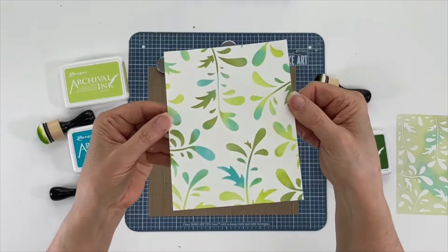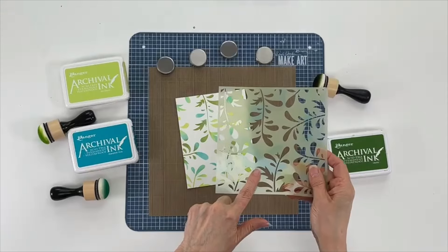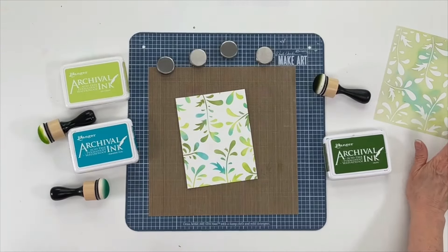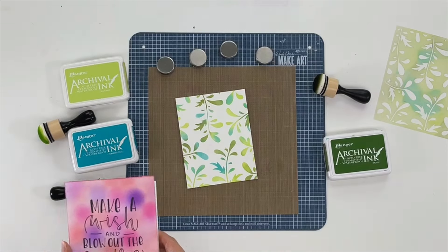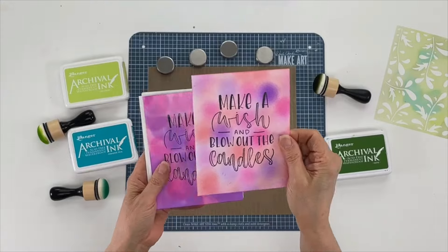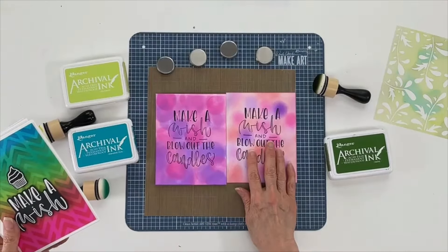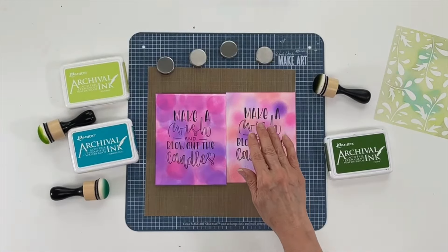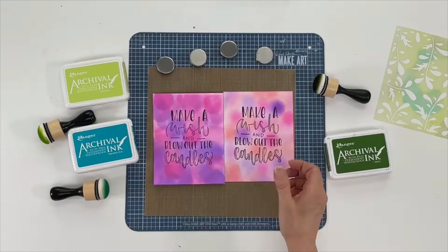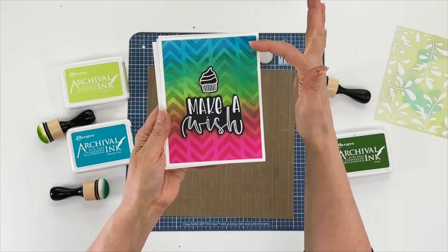Look how beautiful that is — let me bring that closer so you can see. You want to make sure you clean your stencil since this is archival ink — use some 91% alcohol for that. I'll save that for later. So here's the first one we did today on white cardstock, and then we did it on glossy cardstock. You can see the difference: this is a more blended look, and this is a more bokeh look — both are great, it just depends on what you're going for.